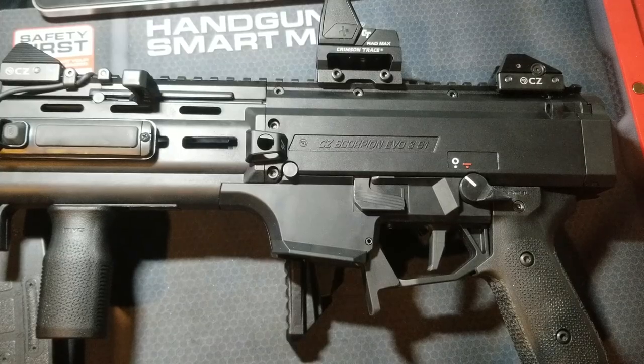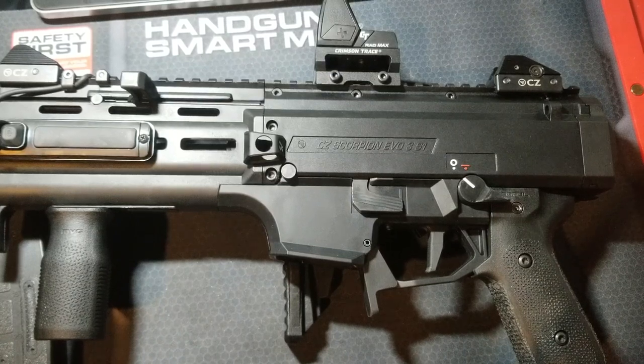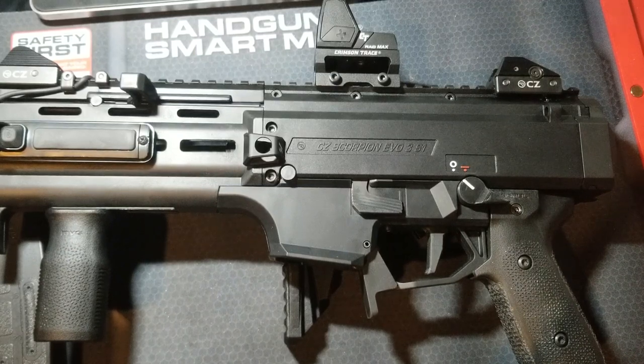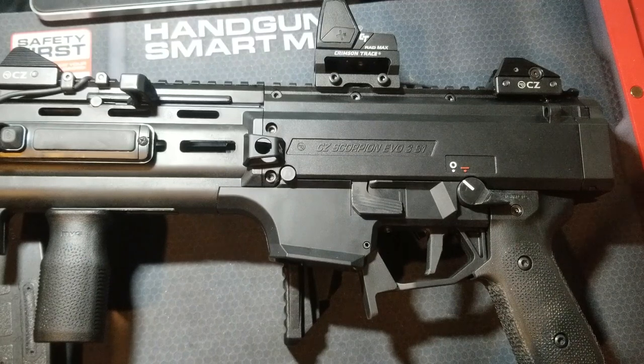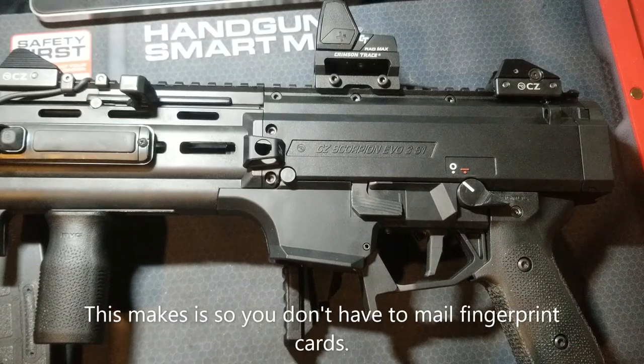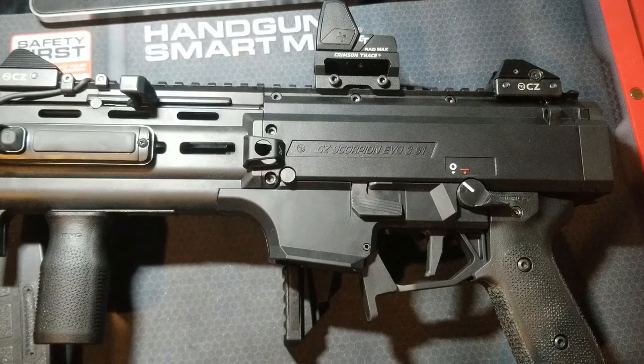A quick word about the ATF E-Forms Form 1 SBR registration process — it's super straightforward. NFA Gun Trust on YouTube has a great video walking through the whole process. I went through NFA Gun Trust and paid about $55 to have an electronic fingerprint file made, which I attached to the Form 1 when I submitted it through ATF E-Forms. It got approved in 29 days. I had a previous AR-15 Form 1 approved in 15 days, so it's really easy to file.